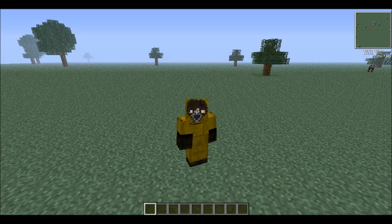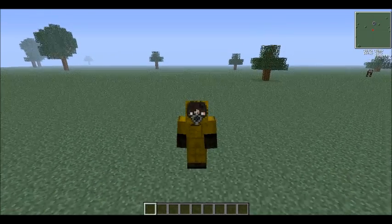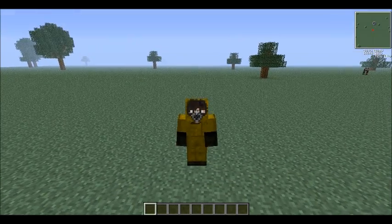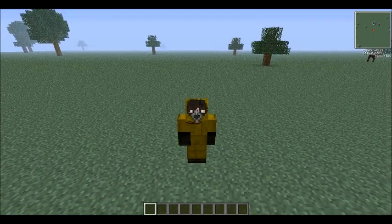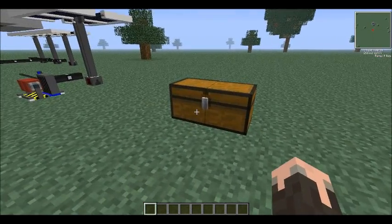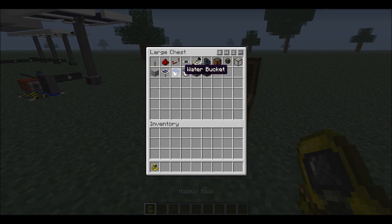Okay guys, when building your fusion reactor, bear in mind that you will have to have a hazmat suit on, just like I do. This is just to prevent the possibility of you dying a horrible death by radiation poisoning, because nobody likes that. But aside from that, building a fusion reactor is actually pretty simple. It is a bit more difficult to build than the fission reactor, but it is much, much, much more efficient.